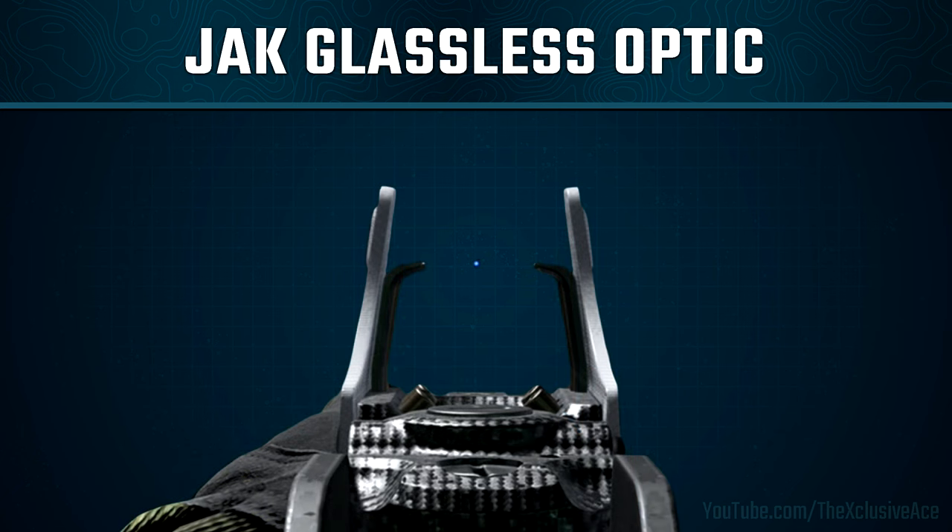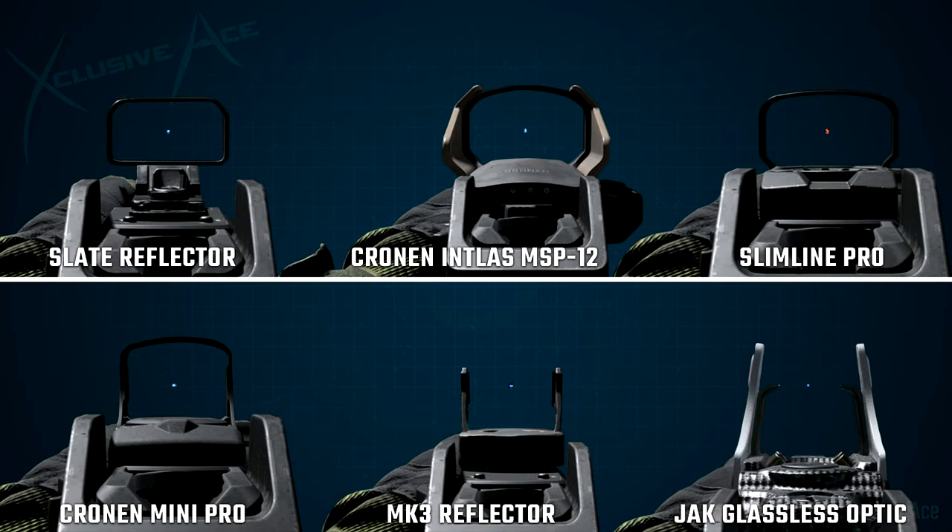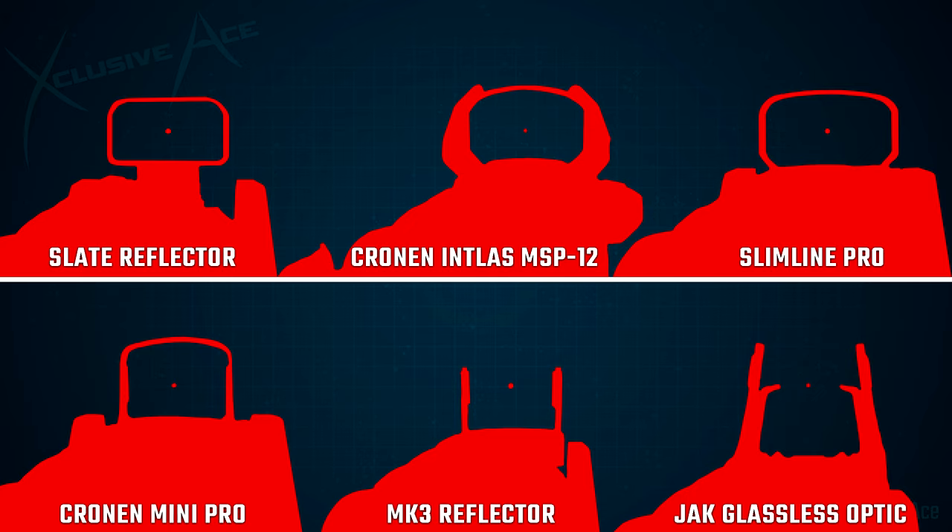A few months ago I did a comparison of some of the more popular low zoom optics in the game, and I wanted to take that same comparison but now pop in the Jack Glassless Optic. As we can see here, it doesn't really take up a whole lot of your screen compared to something like the Slimline Pro. However, the width of the frame is quite a bit wider than most of these other optics — aside from the Cronin Intless MSP12. If you compare it to the Mark 3 Reflector, the posts on the side are quite a bit thicker and could potentially get in your way.